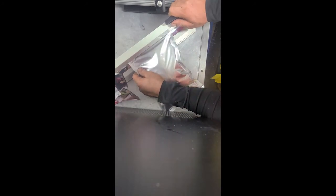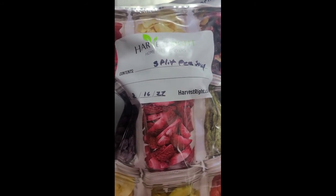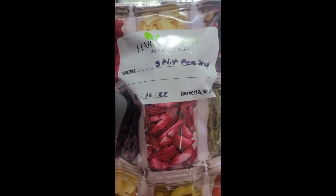There's one. Alright, there you have it guys — split pea soup, freeze dried on Kirchner Farmstead. Please like and subscribe and let us know what else you'd like to see freeze dried. Alright, have a good night guys.